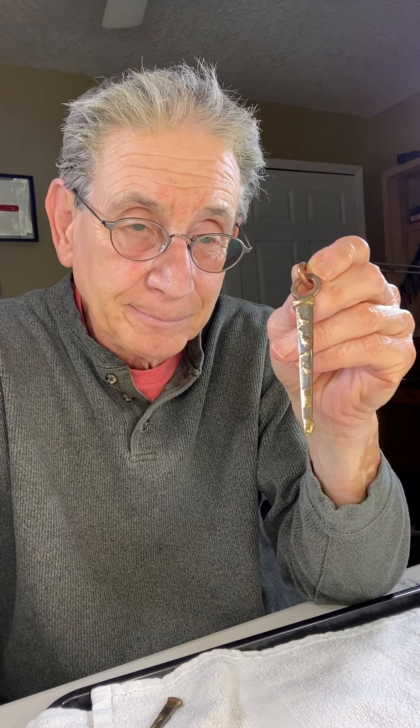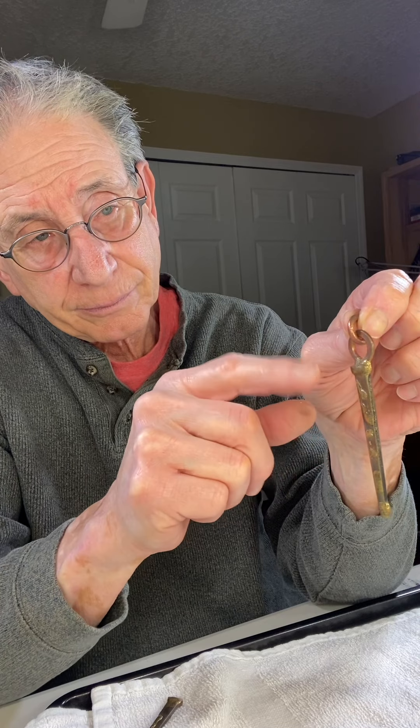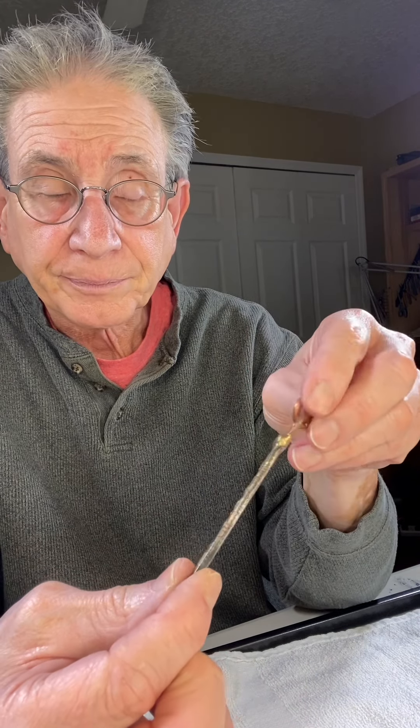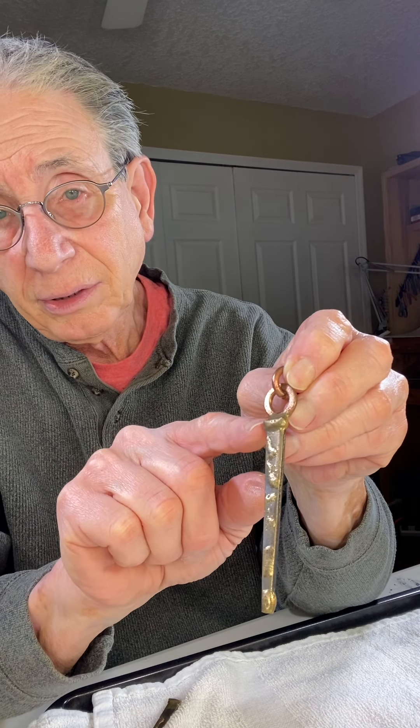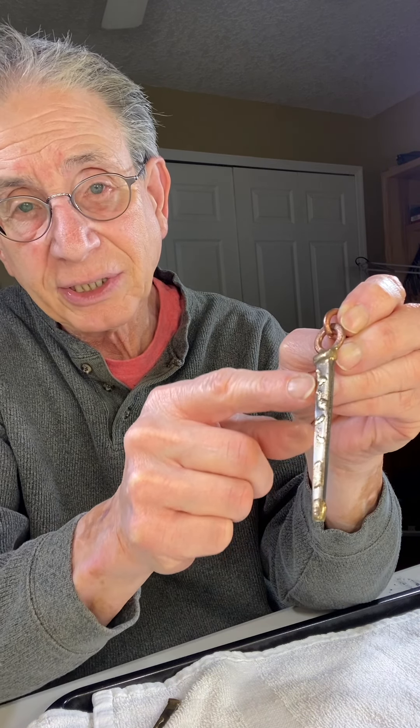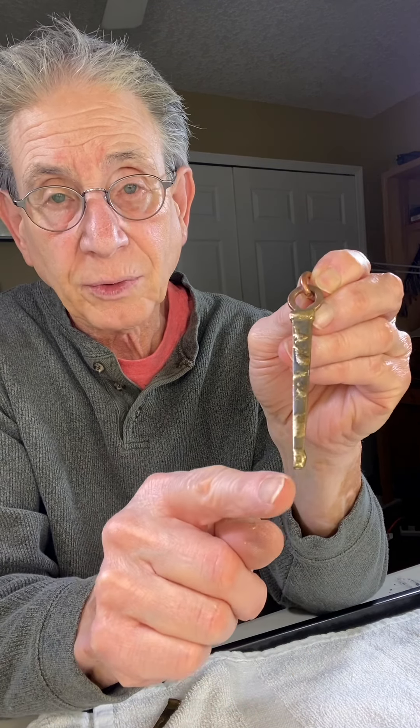Here's another thing I'm doing — it's very contemporary and kind of boho looking. What I took here is a concrete nail spike. It's steel, and I brazed a ring on the top with my torch.